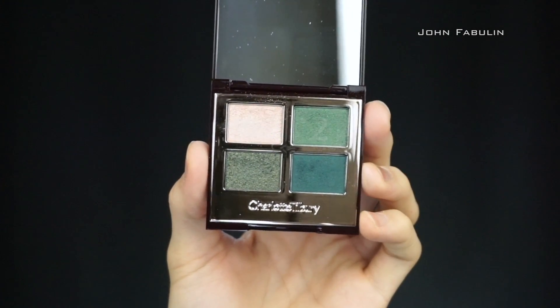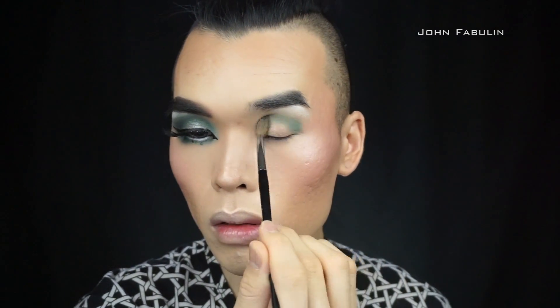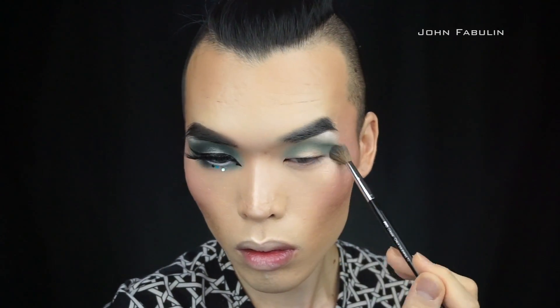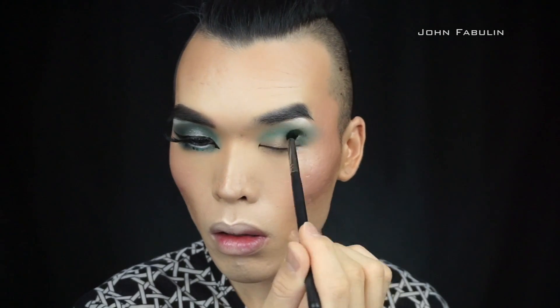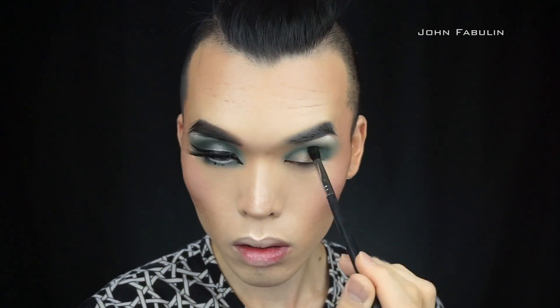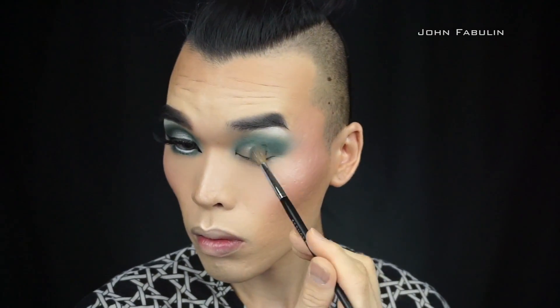For eyeshadow we are going to be going in with the Charlotte Tilbury The Rebel eyeshadow palette. We're gonna start off with number two, which is the Enhance — the top right hand corner — and lay that down as your base shade. Then we're going to go in and take number three, which is a smoke color, and smoke that out a little bit. Finally we're going to finish off the center of the eyelid with the Prime color, which is the top left corner.